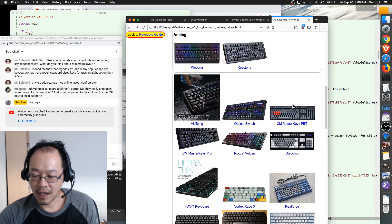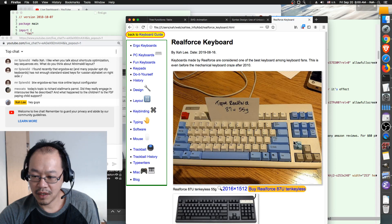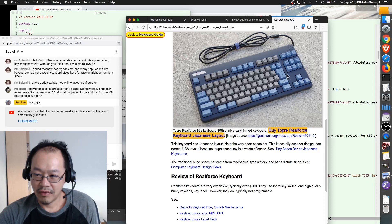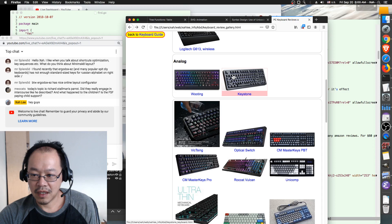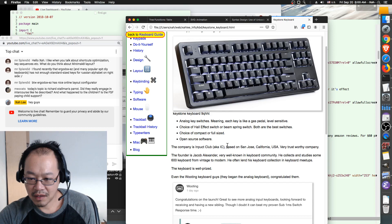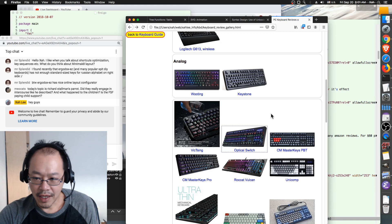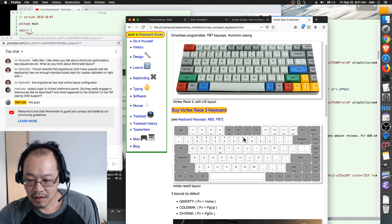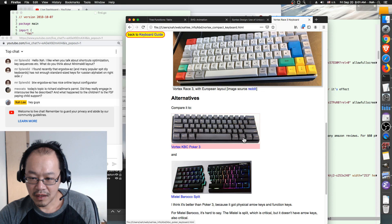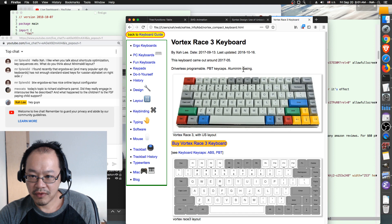Compact keyboards typically have around 89 to 90 keys. This Vortex Race keyboard I have here — I need to find out the exact number of keys. It features driverless programming, meaning you program keys or remap them without launching any software — you just press keys to set, remap, or swap.